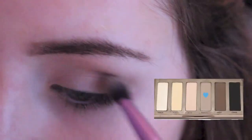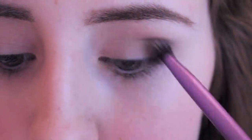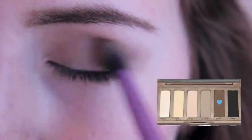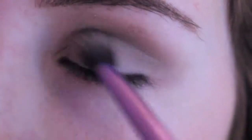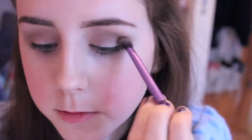I'm then applying the colour Naked 2 throughout my crease to define it more. This is my favourite colour in the Naked Basics palette — I use it all the time — and I'm just applying it gradually over and over to deepen up the look. To deepen it even more, I'm applying the colour Faint throughout my crease and also a bit on the outer corner, then I'll do this eye and go ahead and do the next one.